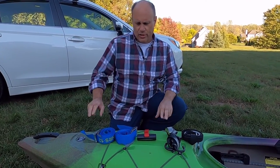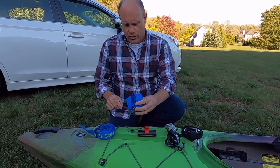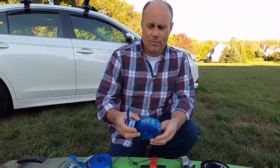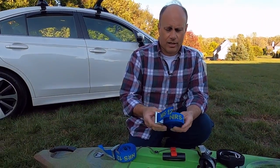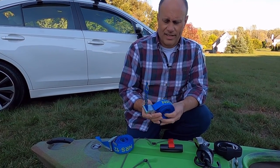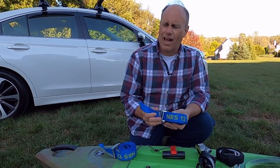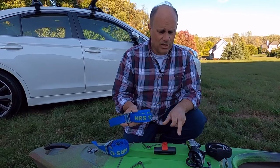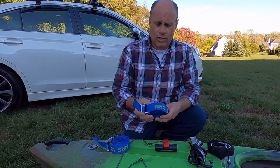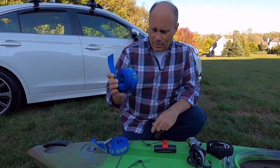A couple things we use. What we use are these NRS 12-foot straps. I cannot recommend any higher the use of this strap. It's a great strap. They're very wide, they hold like crazy, and they don't squish the boat down. I would definitely not use a ratchet strap or anything like that. When these boats are up on the roof of the car and it's hot out, they will deform, they will bulge. This way you're going to keep your boat in one piece, so I would definitely recommend getting a set of these.